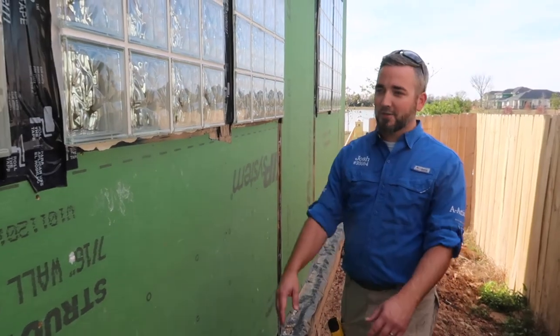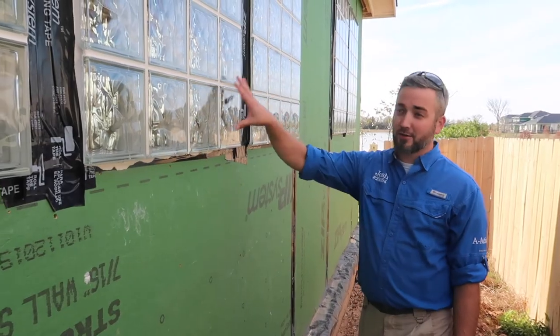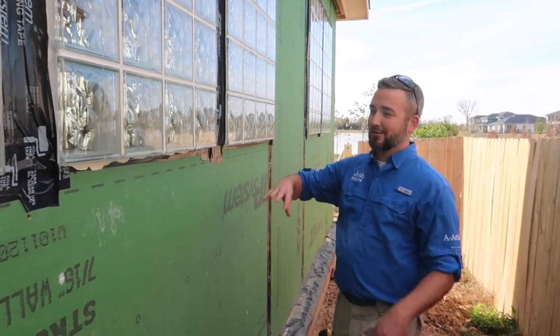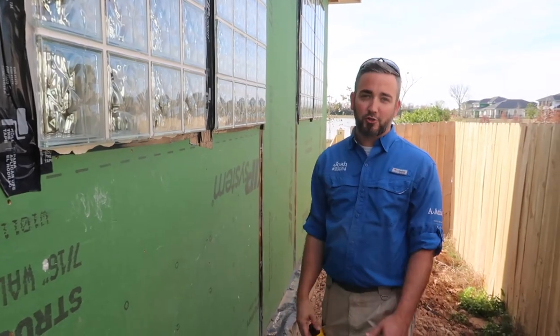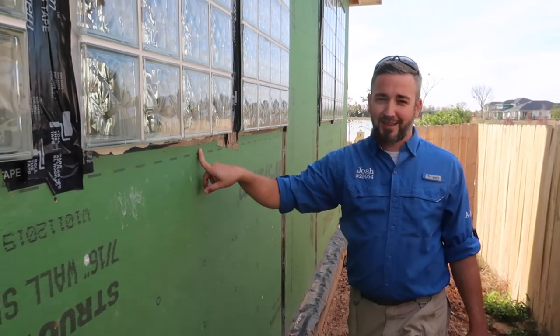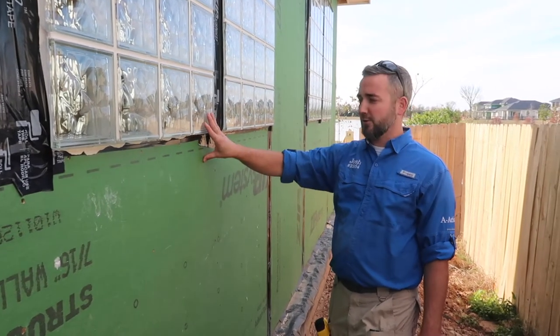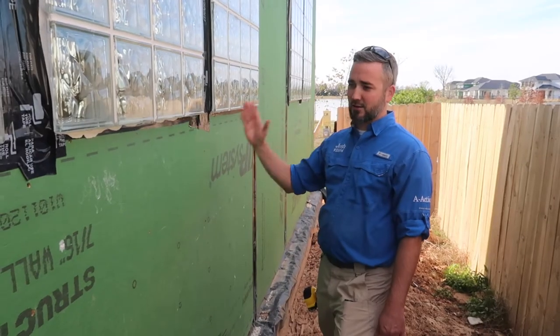Further down the same wall we see an entire row of overdriven fasteners directly underneath some windows. We're always worried about water intrusion at windows. Some of these are so overdriven I don't even see the nail head anymore — you've created a complete hole in this weathertight barrier where water is going to come in. This is a location where if they don't fix this, it's definitely going to lead to some window leaks in the future.